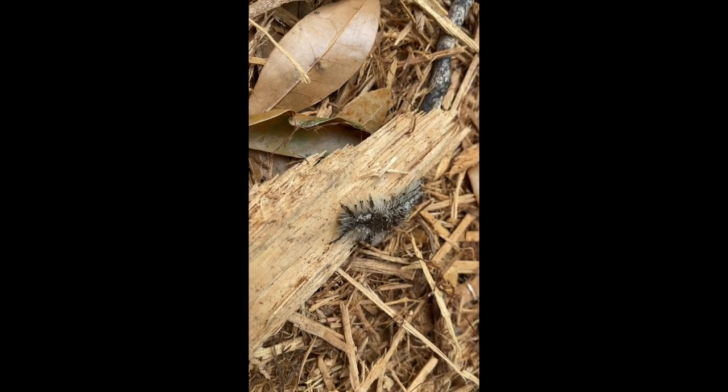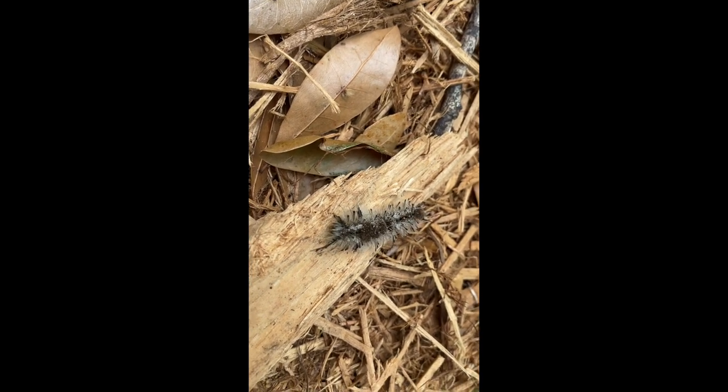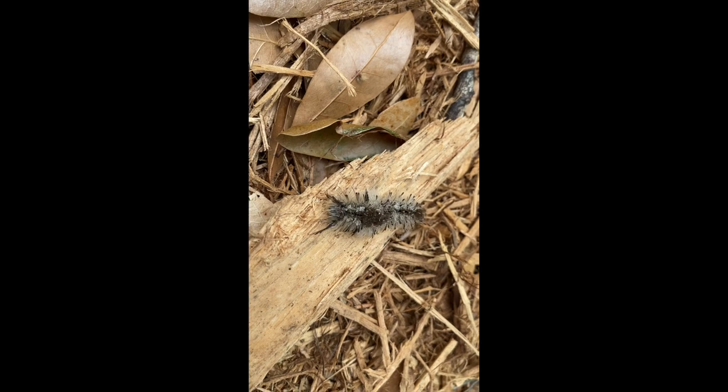This little fuzz ball here is the caterpillar for the southern tussock moth, and you'll notice I definitely have it a good distance away from me on this piece of wood here. A good rule of thumb for any fuzzy caterpillar is to leave it alone and anticipate that it would harm you.